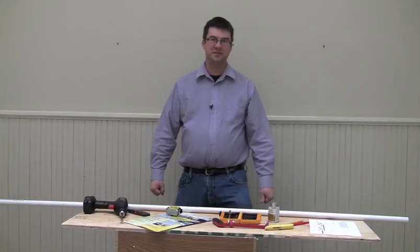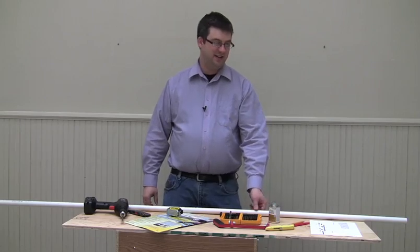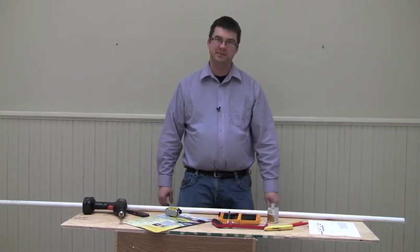Hi, I'm John Dufour. I work at Making Music Magazine, and today our project is to make a PVC flute.